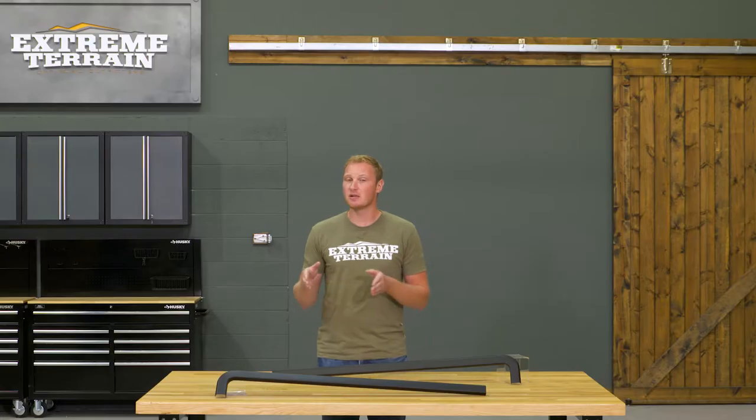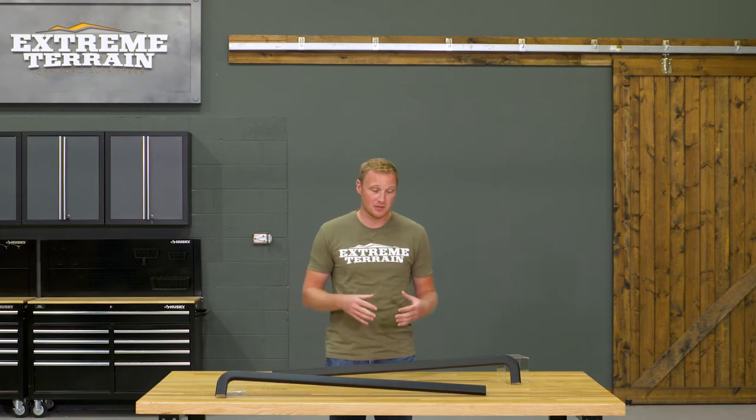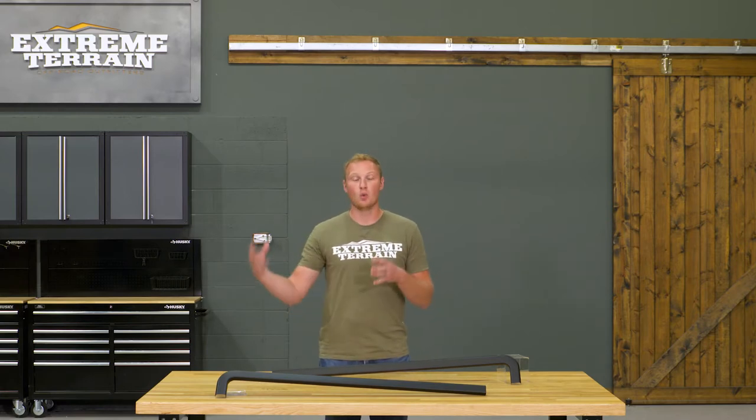However, if you do have a Bestop Supertop on your TJ, there's gonna be a little bit of trimming and a little bit of drilling to do in order to make this work with that top. This is not something that's going to work if you have a hard top on your Jeep, but a soft top is going to be okay.